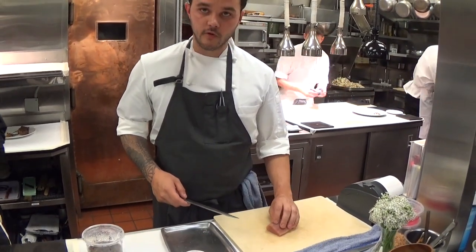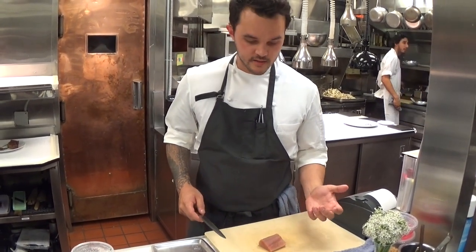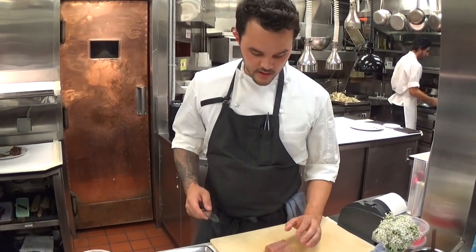So this is an Albacore from Oregon that we really quickly smoke over hay for about 30 seconds. And then just keep it fresh and cold and slice it to order and do a sashimi salad.